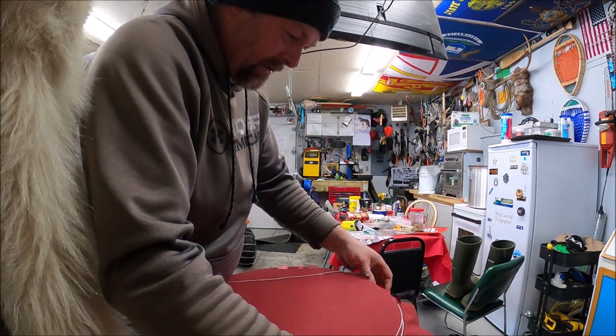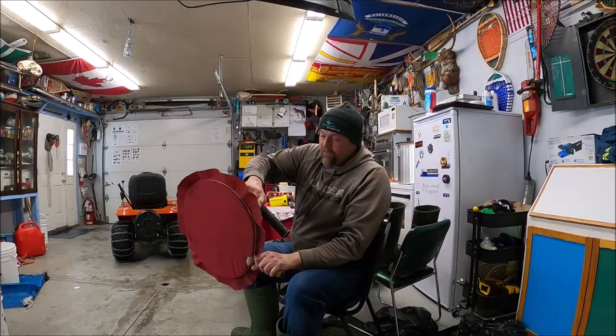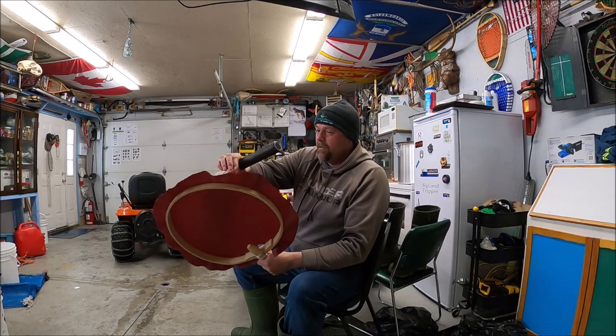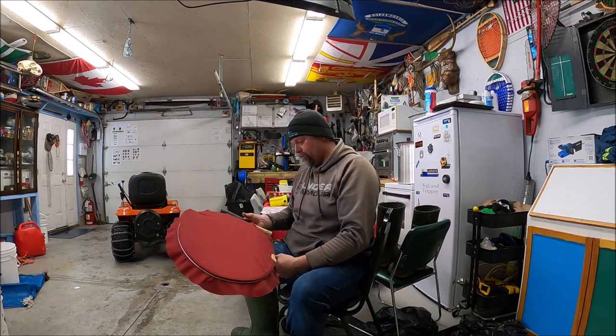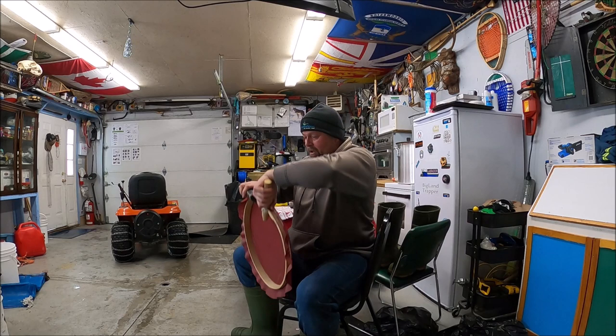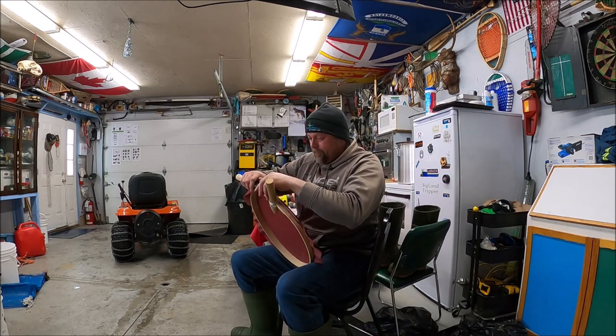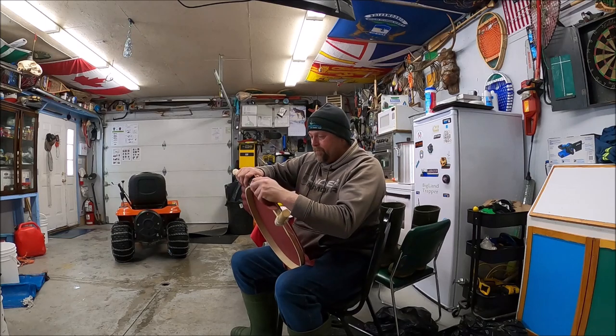Oh, the string came off — I pulled too hard. There's a groove that goes around the edge of the drum that the string sits in, and I pulled a little too hard and it came out of the groove. But I got it done — I'll just put it back in place and gently tighten the drum, working my way around bit by bit.